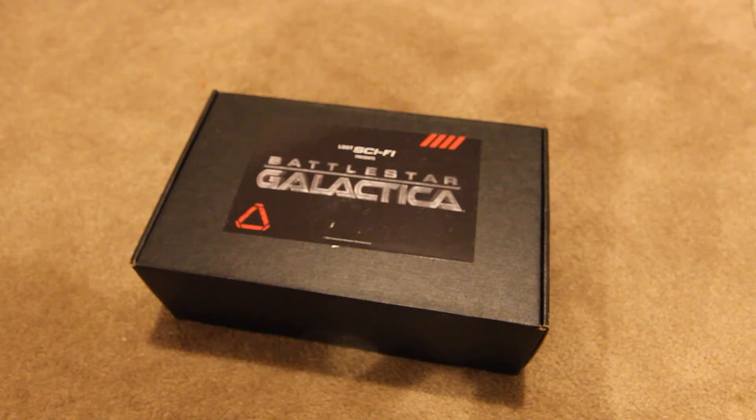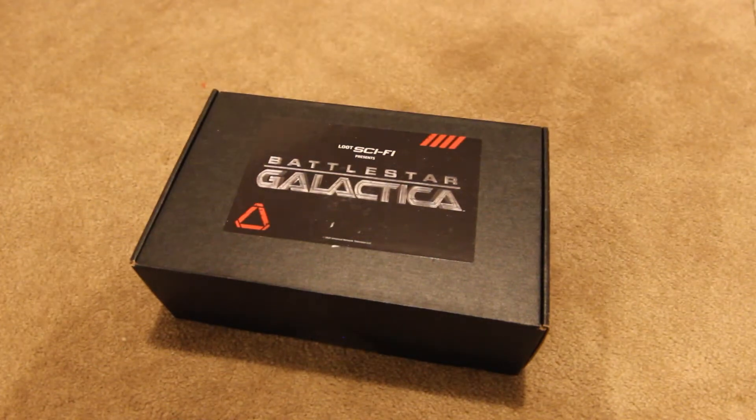Alright, hello everyone. I thought I'd start this unboxing a bit differently — no need to show my face. What you can see here is that we have the latest Loot Sci-Fi box: Battlestar Galactica. It's a little bit delayed, but it is the next box that follows the Expanse one that I reviewed a few months ago. When I found out the next one was going to be Battlestar Galactica, I thought I'd stay on for it.